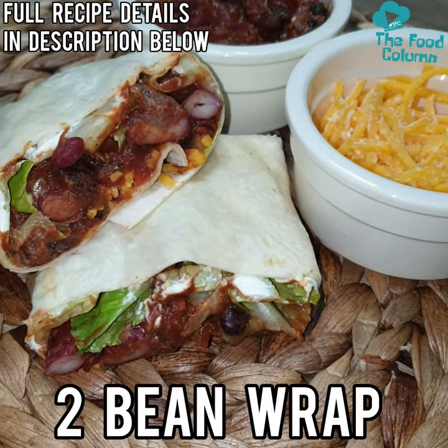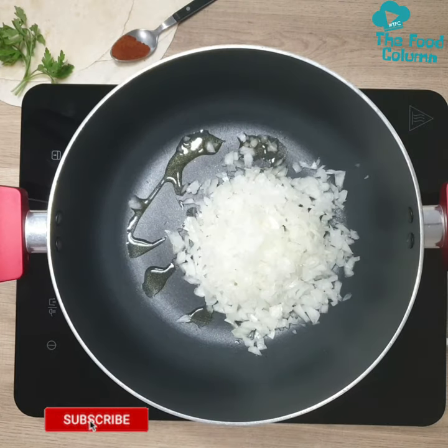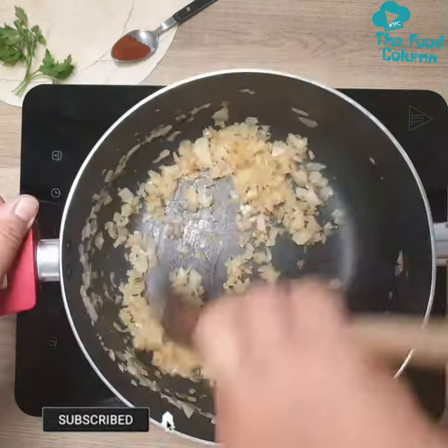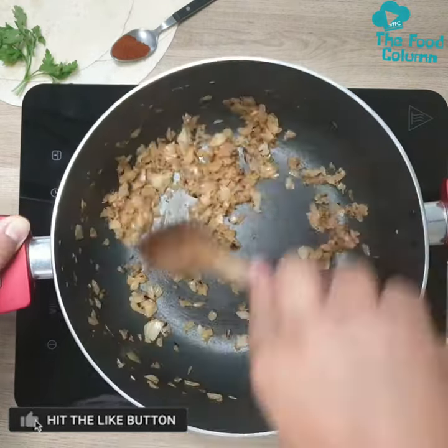Welcome to the Food Column. This week is the final addition to our vegetarian series, the To Bean Wrap. This protein-packed wrap makes the perfect lunchbox item for both adults and kids alike. This one-pot three-step recipe means you'll be done before you're even halfway through that Squid Games episode.